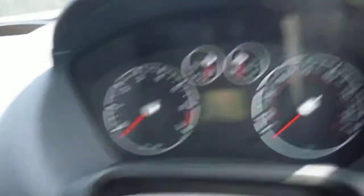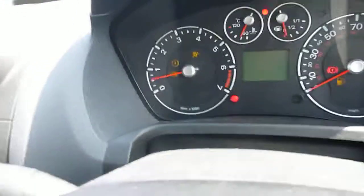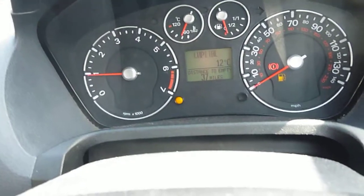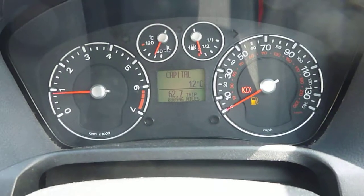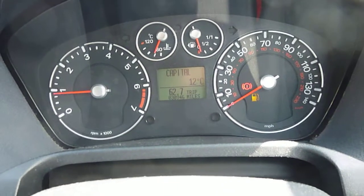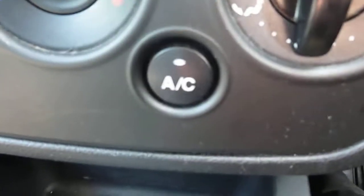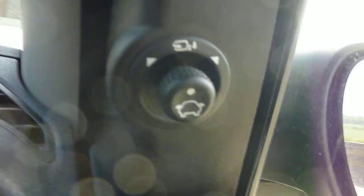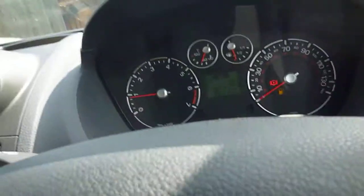I'll just start the car up. Okay, there's no warning lights on. Vehicle's done 30,946 miles. It does have air conditioning, electric mirrors, electric windows, five-speed manual. It is quite a tidy car — it's just the alloy wheels really sorting out and the bumper corner.